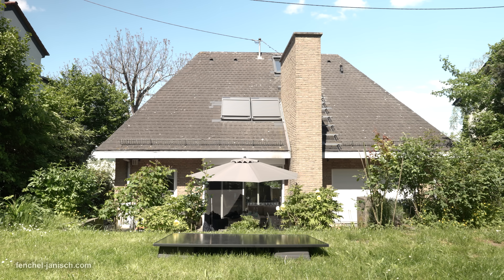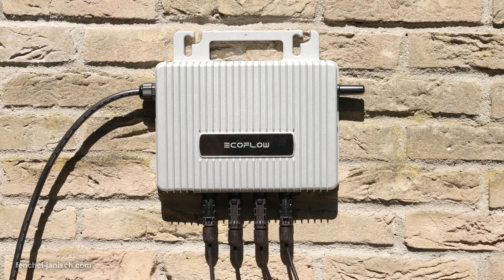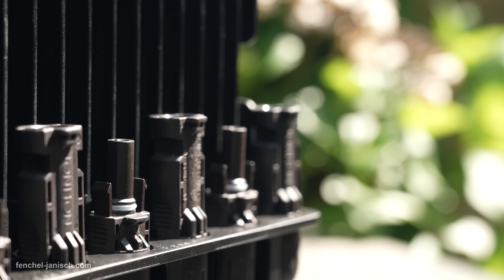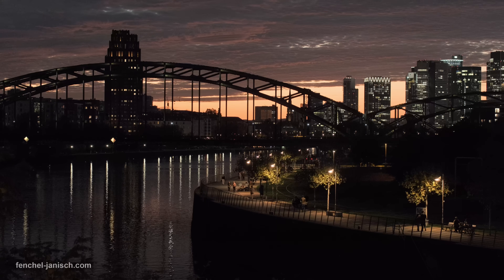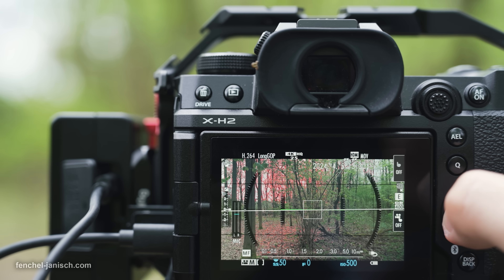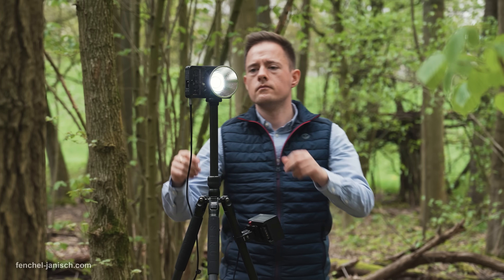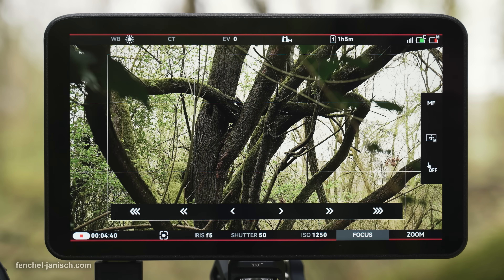Now that we've already shown and explained the EcoFlow energy solution in the past two videos, we want to talk about why we're actually using them. Energy costs in Germany are high, and as filmmakers our gear never sleeps — editing computers, media drives, LED lights, chargers. The list goes on. Every project adds up, not just in time, but in kilowatt hours.